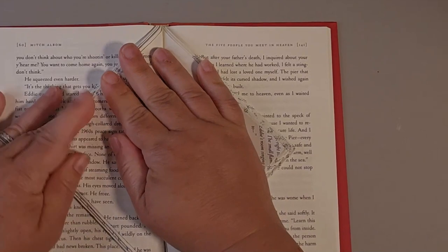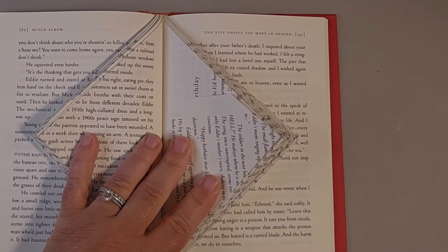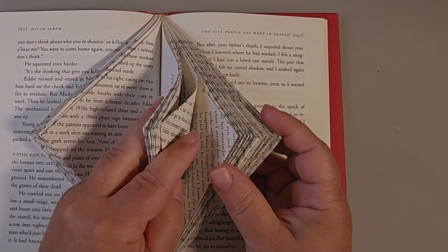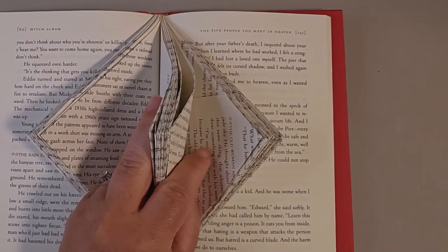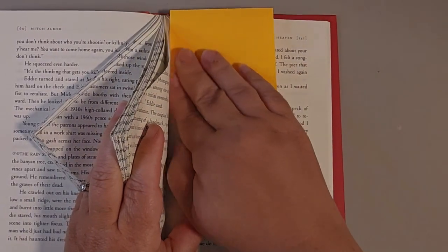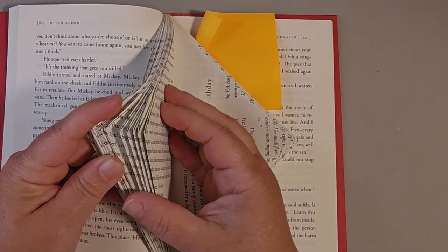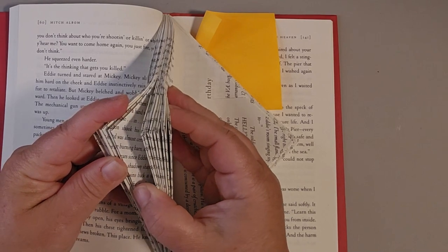The next step is to make 10 more folds to the right — count 1 through 10 — and go ahead and put your post-it note back there. Then make 10 folds to the left, counting 1 through 10, and put your post-it note back there as well.